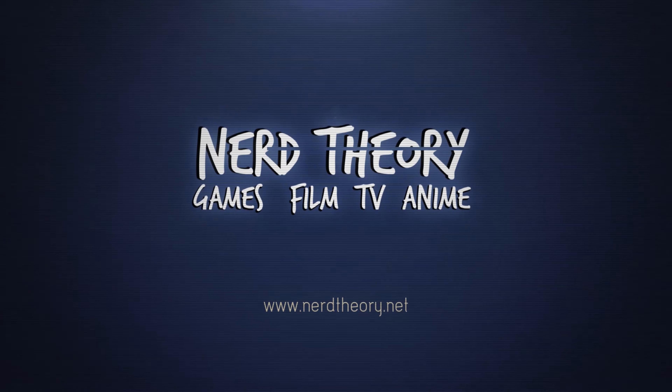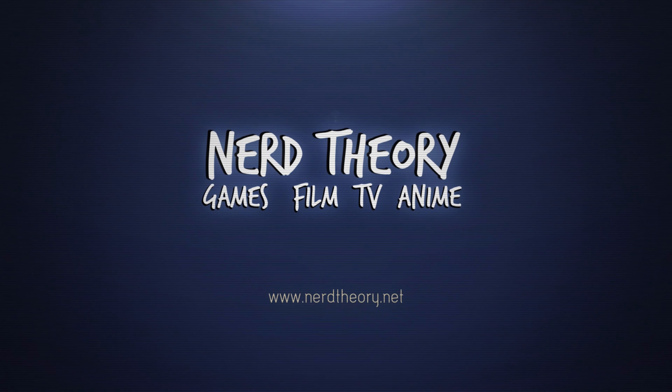What's going on everybody, Brian back with the channel, and today I am going to review TMNT, Teenage Mutant Ninja Turtles 2014. Nerd Theory.